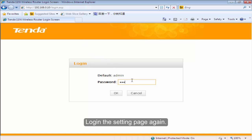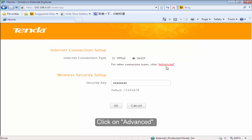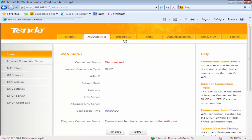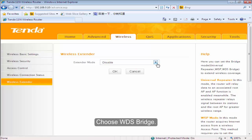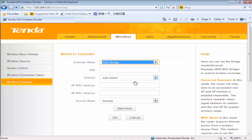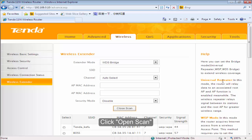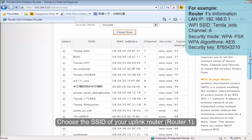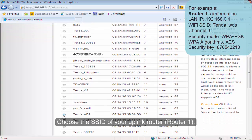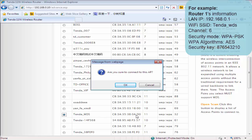Log in to the settings page again. Click on Advanced. Click Wireless and then click Wireless Extender. Choose WDS Bridge. Click Open Scan. Choose the SSID of your uplink router. Click OK.